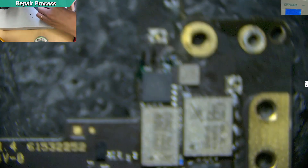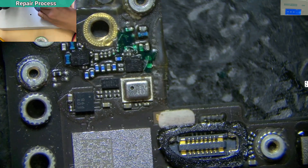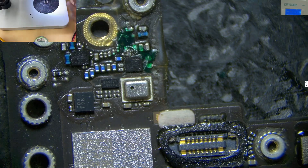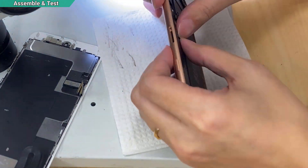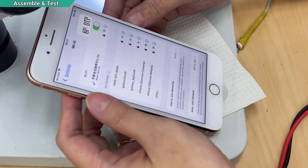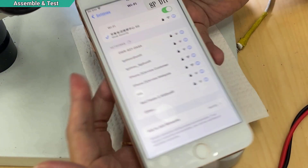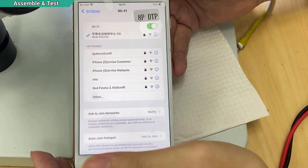Final check before I put it into the housing. It might not look that good but it will work. Let's see — 2.4G detected. So it's done.